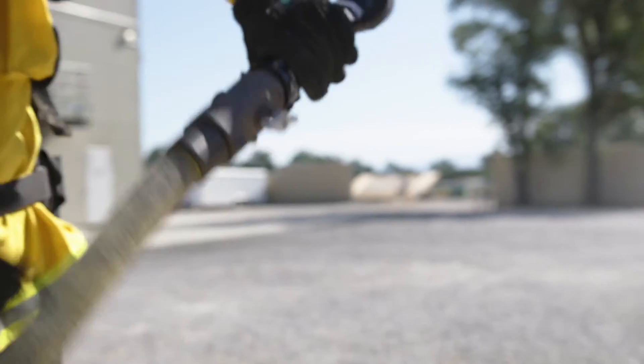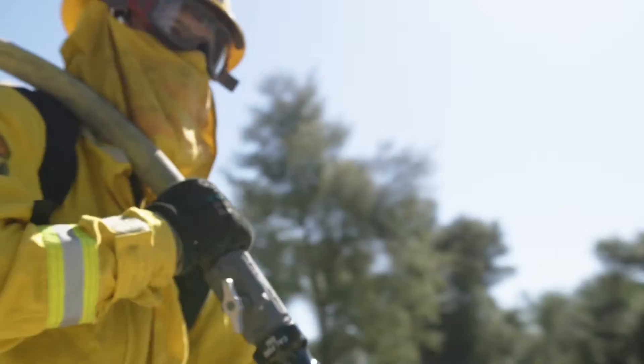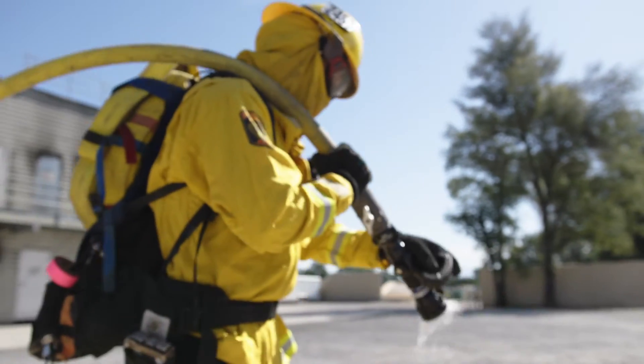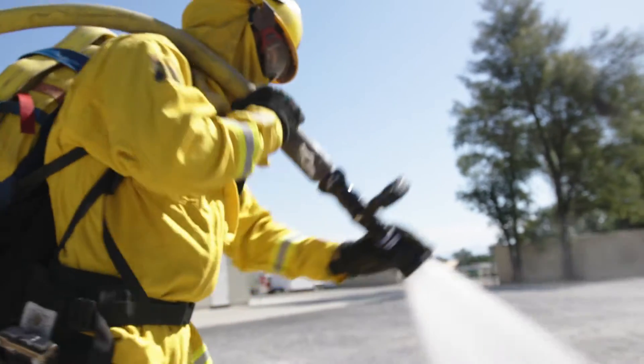We're going to check the pattern for our hose and then we're going to get what we call an anchor point. The anchor point is nice and secure so we have an anchor point to our engine.